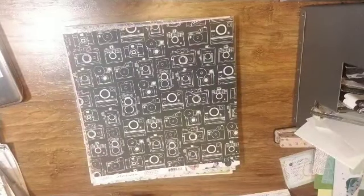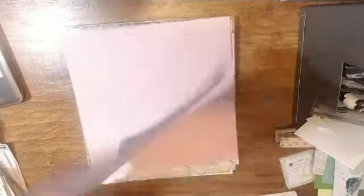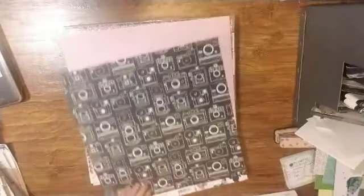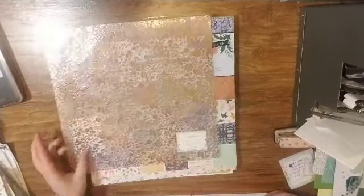Another black and white — Calliope, I hope I'm saying that right — and then some butterflies on the back. This one is Songbird. So those are all Flourish. And this is the Gold Foil Vellum.